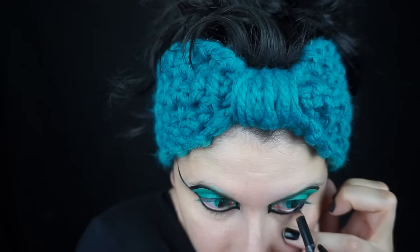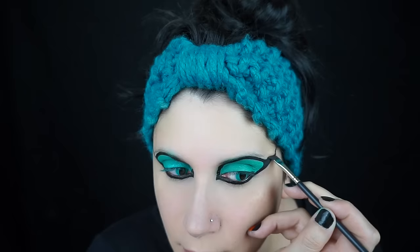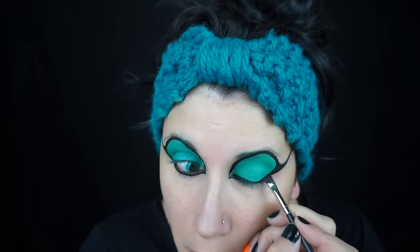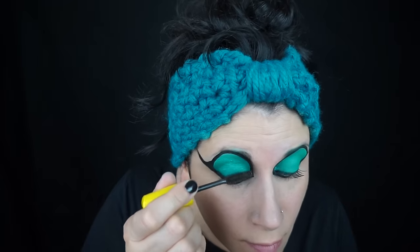Then I very carefully lined my waterline with a black eyeliner. Then I went around the black face paint with a liner brush, going just on my lash line with black eyeshadow to set it again and to darken the lash line.